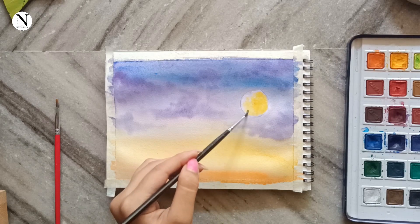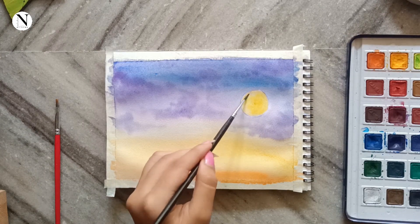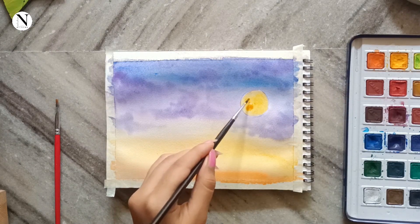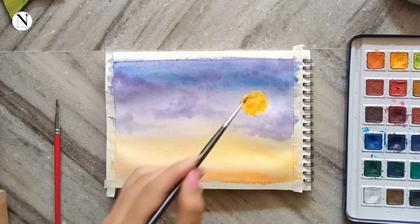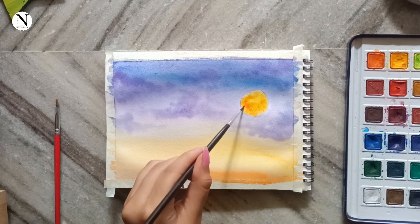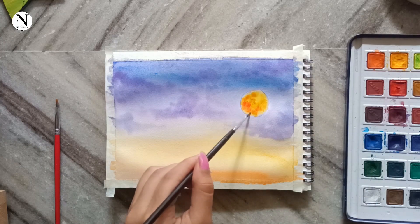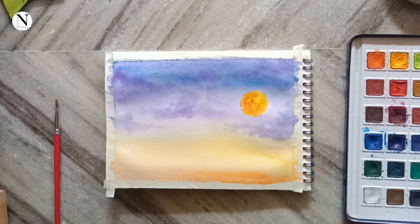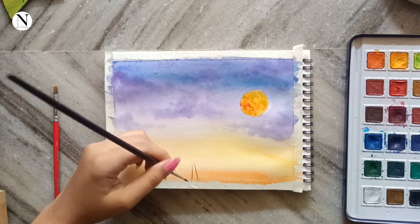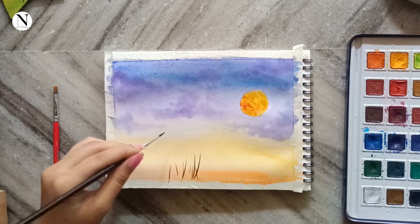Painting the moon has always been a scary task for me. According to what I could see in the picture, the moon has a base shade of yellow. After yellow, I'm creating depth by adding yellow ochre, but only in a few spots to create depth in certain places of the moon. I'm also adding a little bit of red to get a darker tone.